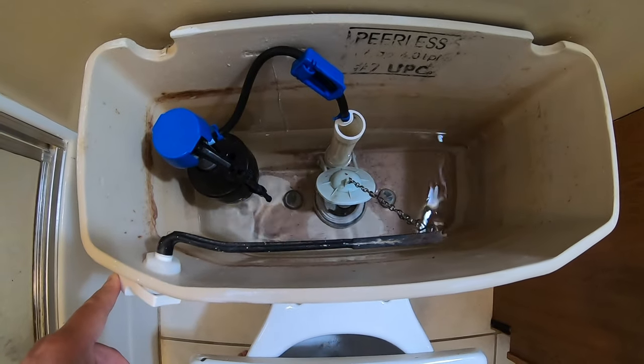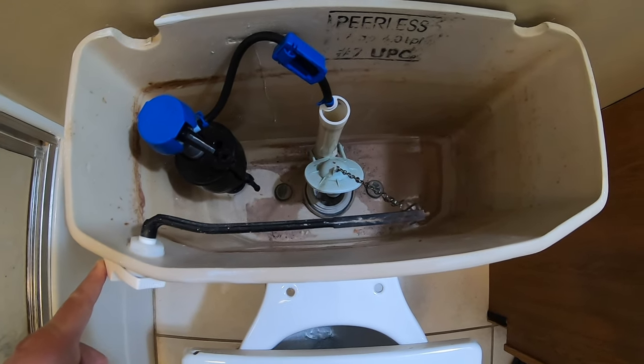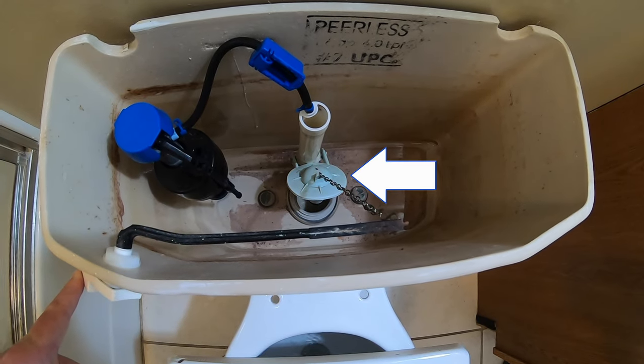While this is draining, I'll go ahead and mention there are a couple different reasons why your toilet may be running — in case you don't know. The float height may need adjusted, or the refill tube may need to be shortened, or in my case, the flapper replaced.